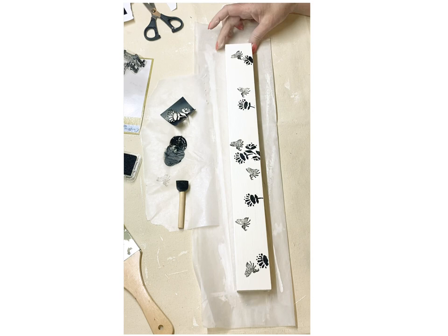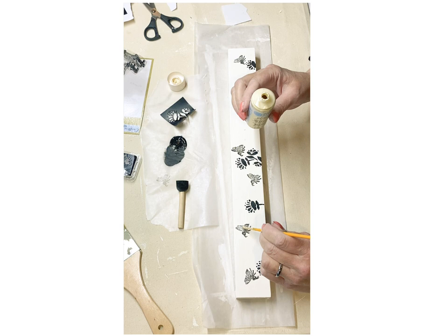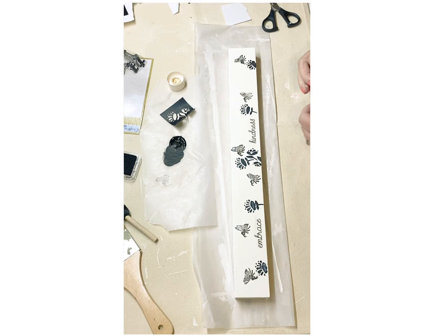To add a little something to these bees, I'm going to take that metallic craft paint and just highlight the wings. When you're looking at it in person, it is just that little something that draws your eye. I think that's what's so fun about creating — when you can do just a little something that makes you pay attention to it a little bit more.